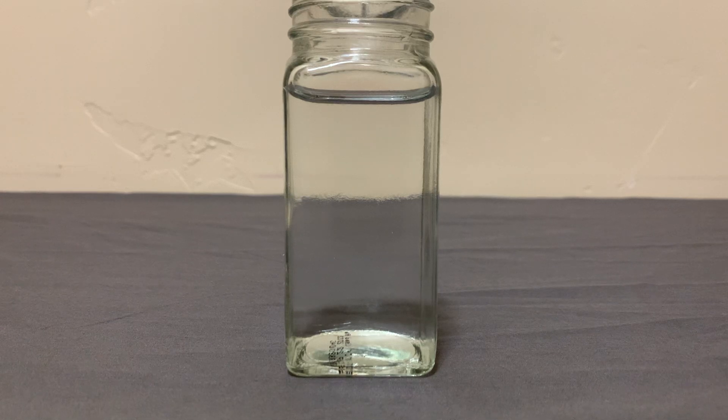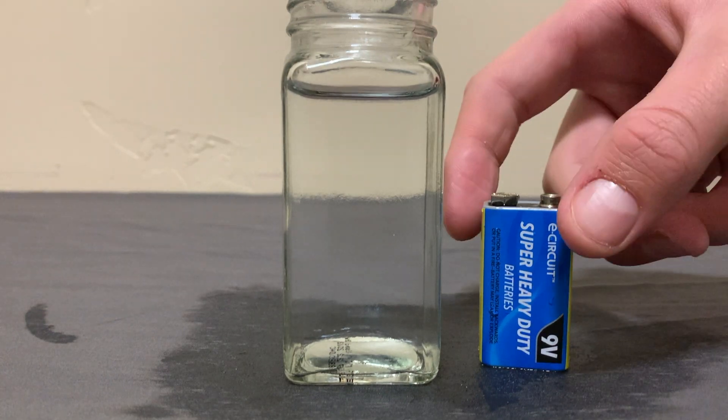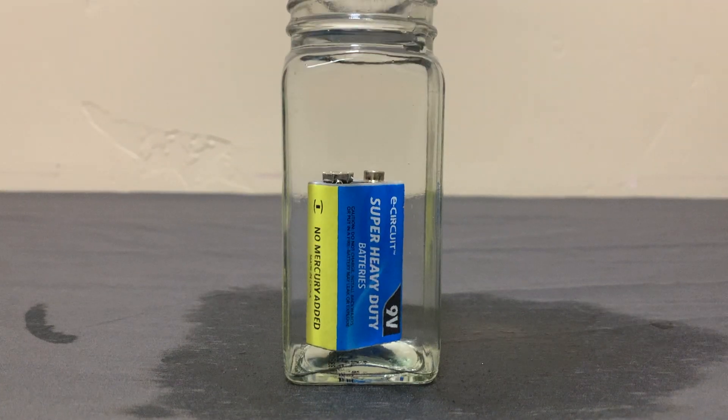This jar is full of pure water. Water is everywhere — we drink it, we swim in it, we pee it. This is a battery next to the water, and batteries have electricity. When you put electricity in water, a chemical reaction occurs. This reaction is called electrolysis.